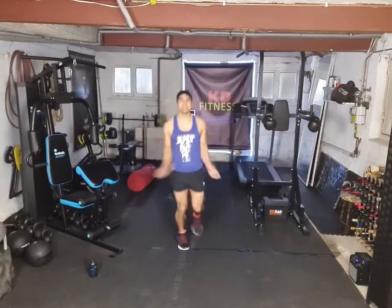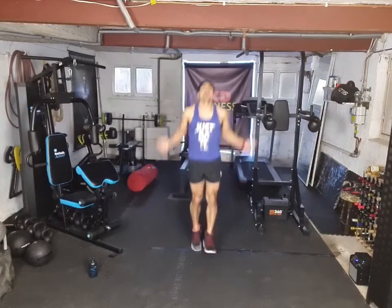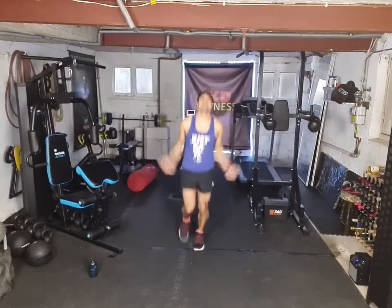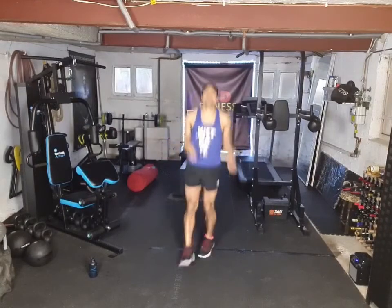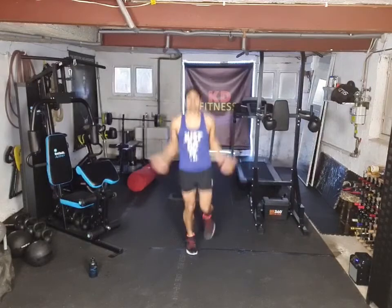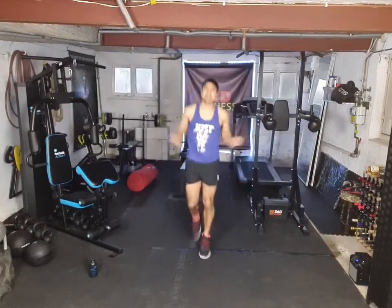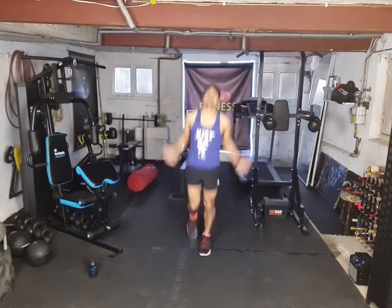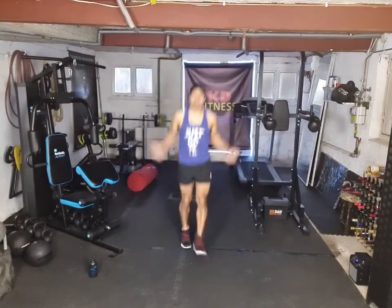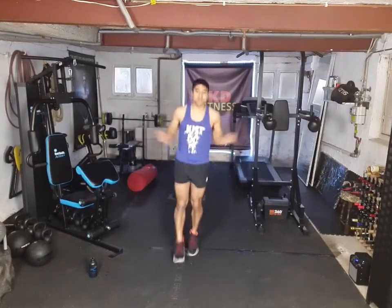Let's get skipping. Elbows in, spin the wrist around. That's it, pushing off the toes. Sit light on the toes. Yeah, Monty Band Live — he knows all his stuff about computers. So if you've got any questions, you can hit him up. He does live streams during the week.